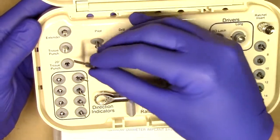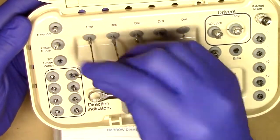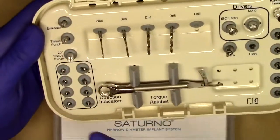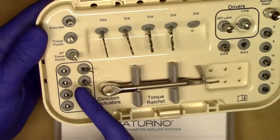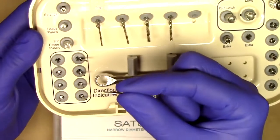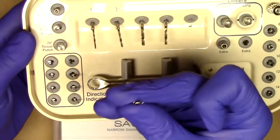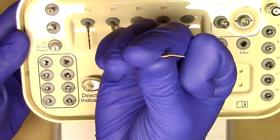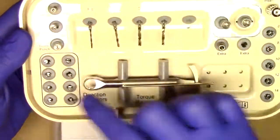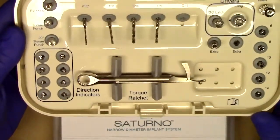Zest Anchors has included a 20-degree tissue punch, which is essentially the tissue punch from before except a little bit wider to accommodate the angulation. Zest Anchors has decided to include all directional indicators for your Saturno narrow diameter implant placement. You have your standard straight directional indicator, or you have your angled directional indicator with the angulation corresponding to your angled Saturno implant. Included in each surgical kit is four of the straight and four of the angled, making for very nice surgical simplicity.